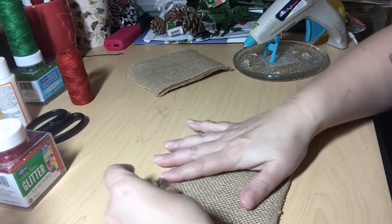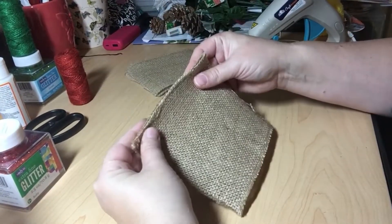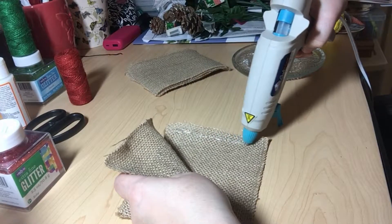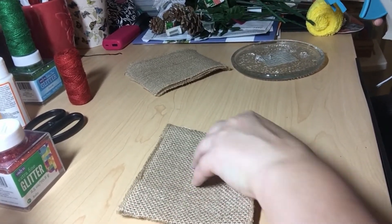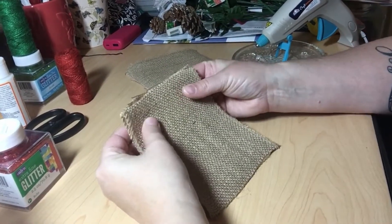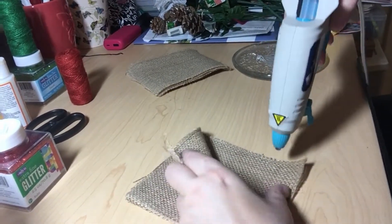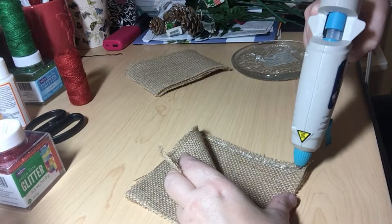I'm going to take my hot glue, run it down one side, and close him up. I realize I am working on my wood table, so I'm going to pick him up and just gently tap him down — realizing that hot glue burns. Then we're going to go on the next side, and then we need to place our hanger. I'm going to do it at the very top corner, so I'll get my third side glued up.